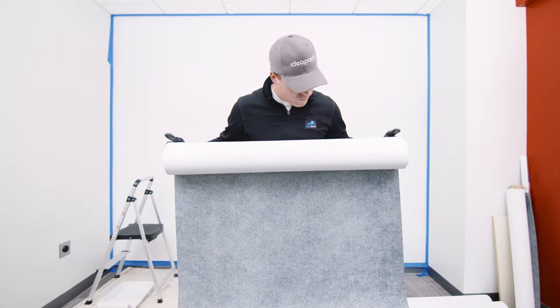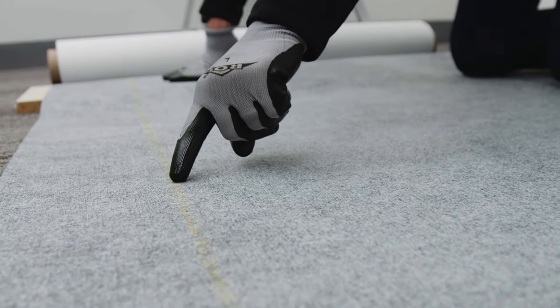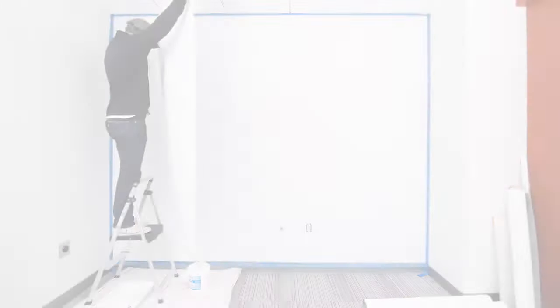Next, it's time to hang the wall covering. On the dark gray side of your wall covering there is a yellow stripe. For every section of wall covering hung, this yellow stripe needs to remain always on the left or always on the right. This ensures the wall covering's edges fit together correctly.